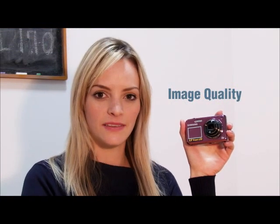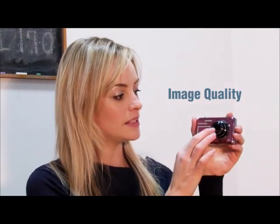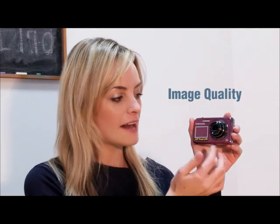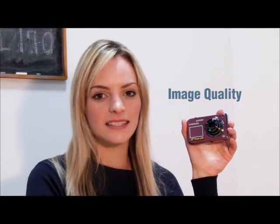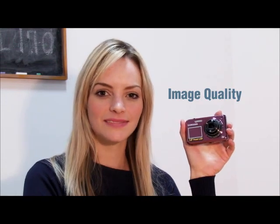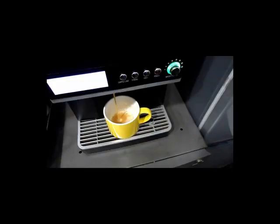The Samsung PL170 has a 26mm wide-angle lens, 5x optical zoom, and 16.1 megapixels. It can also record professional-grade videos — 720p HD quality video at 30 frames per second, with recording time four times longer than MJPEG video using the H.264 format.